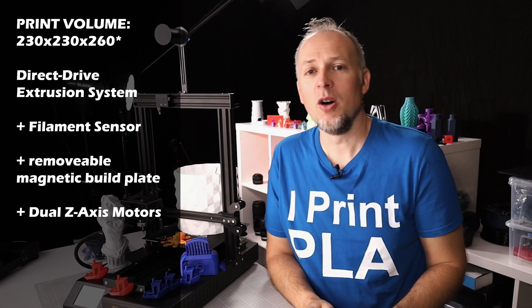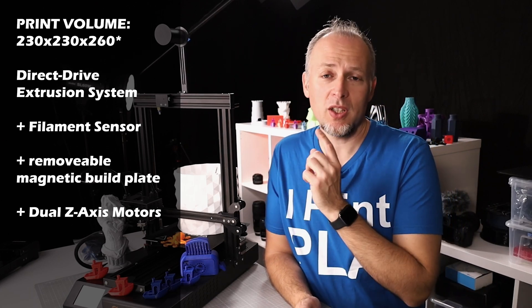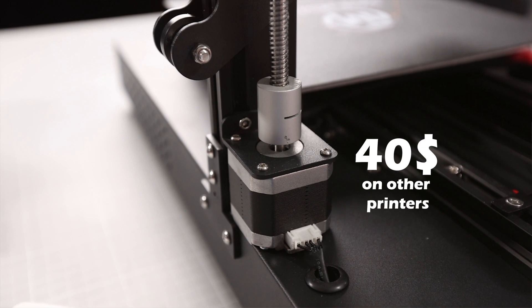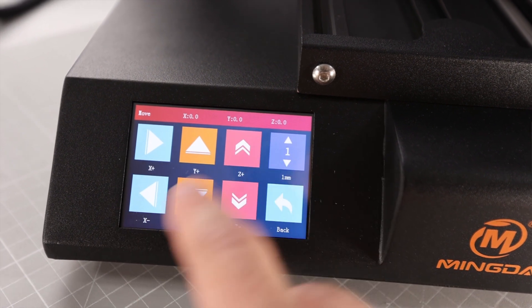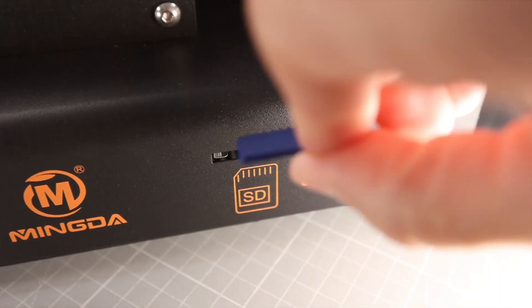It has dual Z-axis motors, which is not common in the Ender world. The upgrade for a dual Z-axis motor alone is about $40 for the second motor and lead screw, so that's quite an upgrade. It also has a color touchscreen at the front which is easy to use — it looks and works very similar to the TFT35 from BigTreeTech.